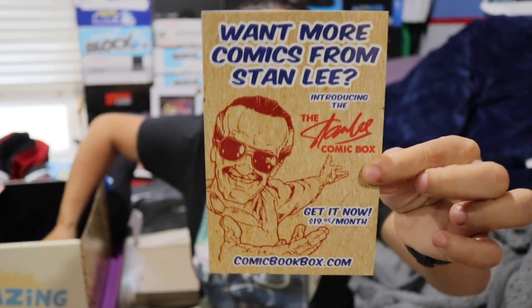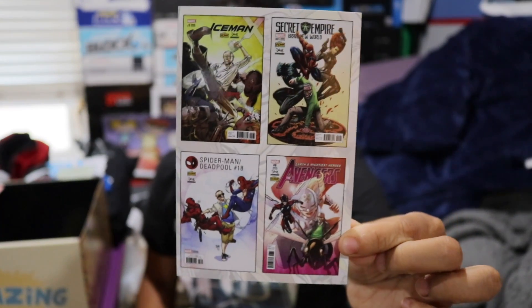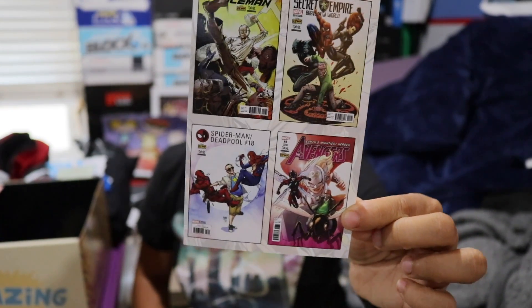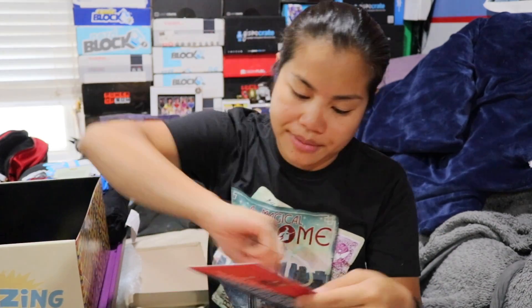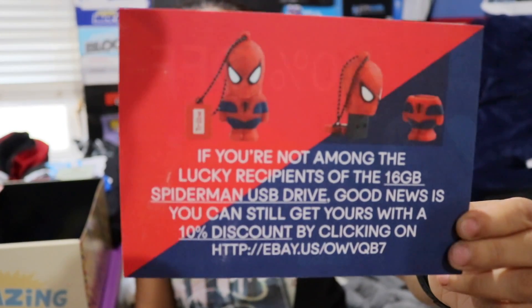They've got a new comic book box — for those of you who like comic books this might actually be a good option. I looked into it and it was kind of pricey, about twenty dollars a month, but you get new books, so if you're really into Marvel comics that might be a good idea. You can also get a Spider-Man flash drive at 10% off at some kind of eBay store, though I don't know why they would drive us to shop at an eBay store since this is the official Stan Lee box.